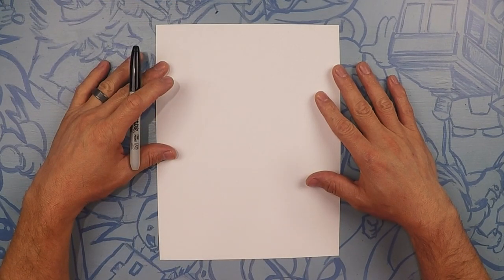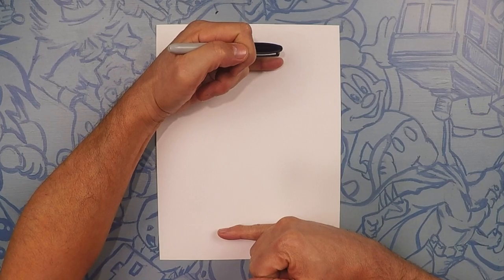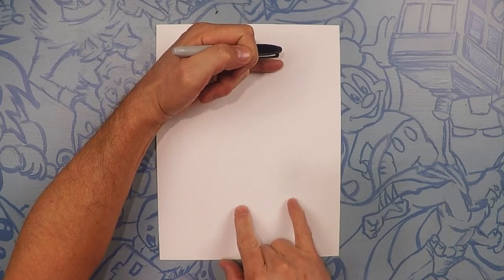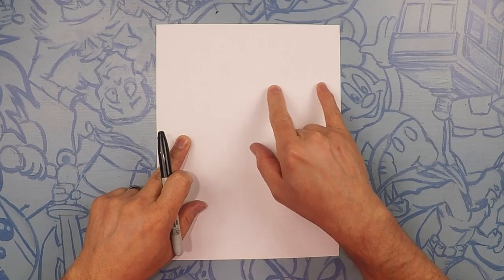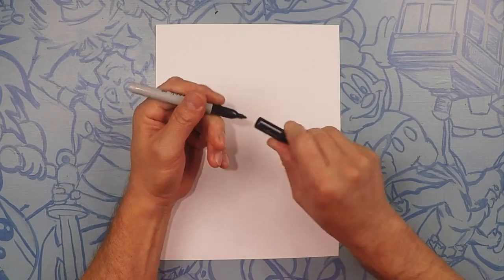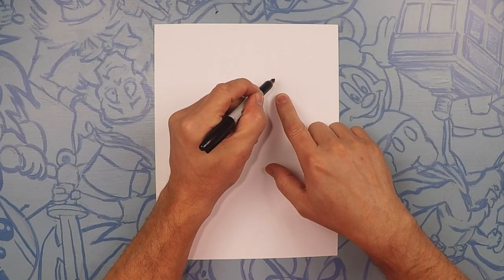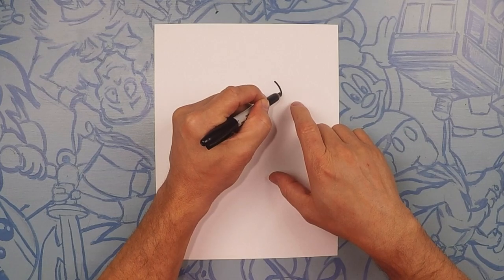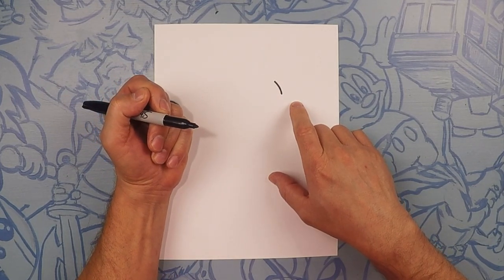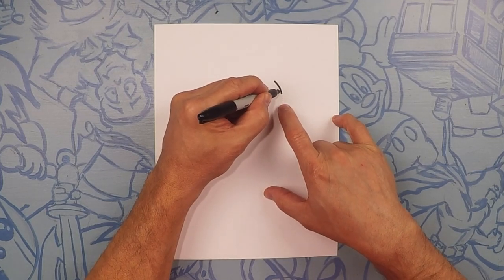Today we're drawing an awesome T-Rex. The T-Rex is going to take up pretty much the whole piece of paper. We're going to start about three quarters of the way up and to the right side of the page. We're going to start on his eye right here. For his eye, we're going to do a diagonal line. Next, we're going to do a half moon, almost like a circle that's hidden behind this line.